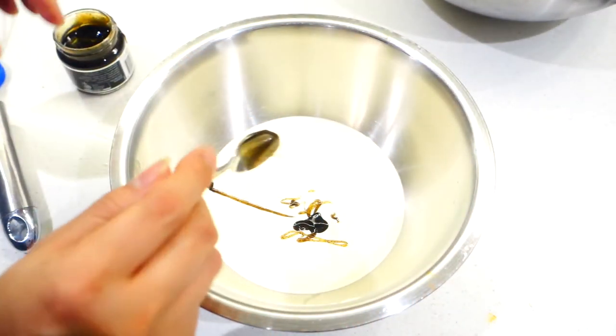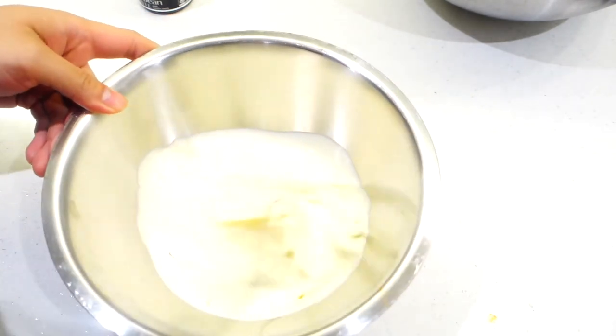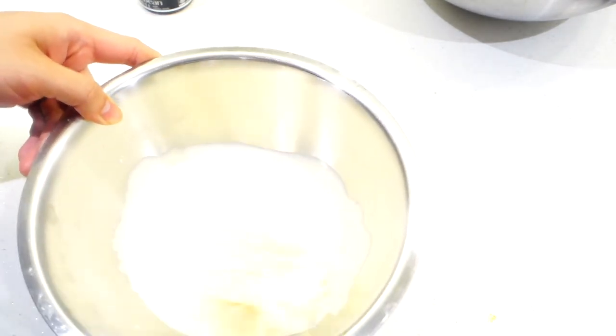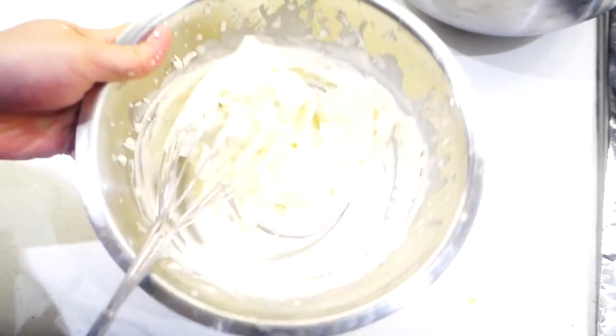Now for the topping, I'm going to do a vanilla whipped cream. It's pretty simple — just 150 ml of cream and 1 teaspoon of vanilla bean paste. Just whisk it until it reaches stiff peaks like so.